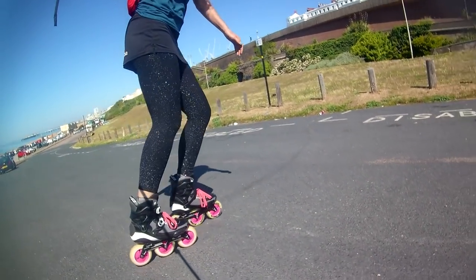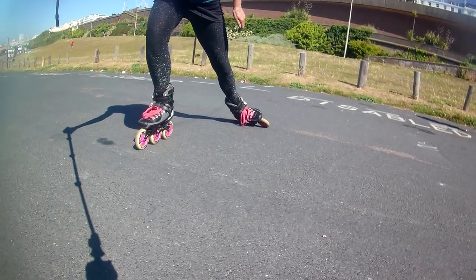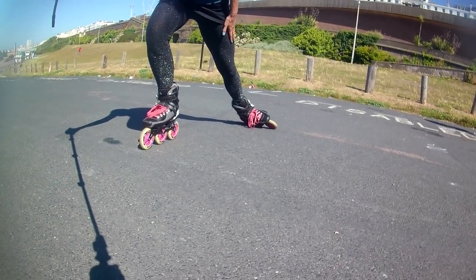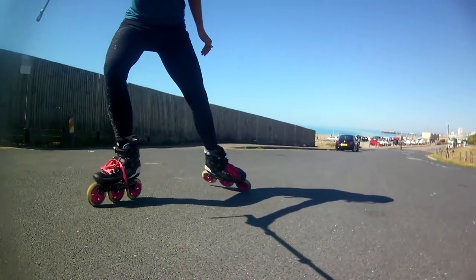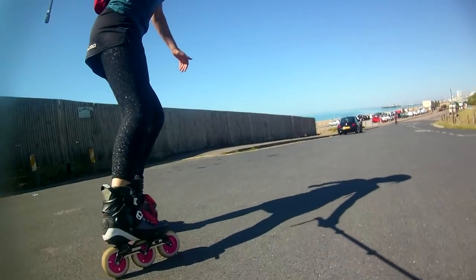It starts in scissor — left foot forwards, weight on the left skate, step to backwards, right foot, slide the left. Or the opposite. Start on very gentle slopes, going for this mini slide — just the foot of slide, heel to heel.